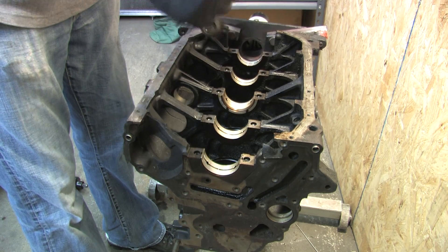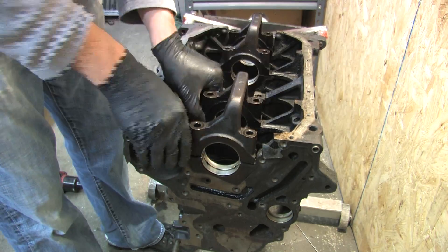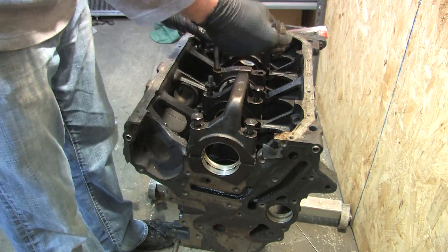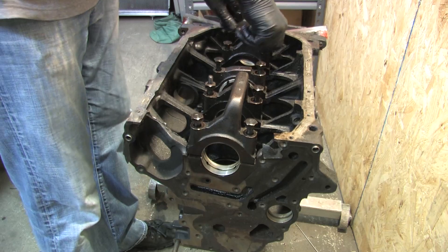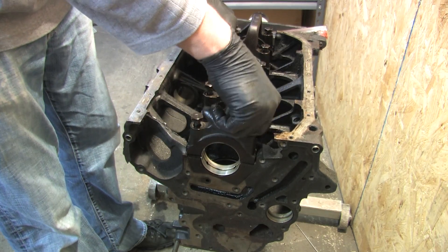They're all dry — I just cleaned them on the bench, I forgot. I always start the bolts by hand. There's nothing worse than cross threading one of these.